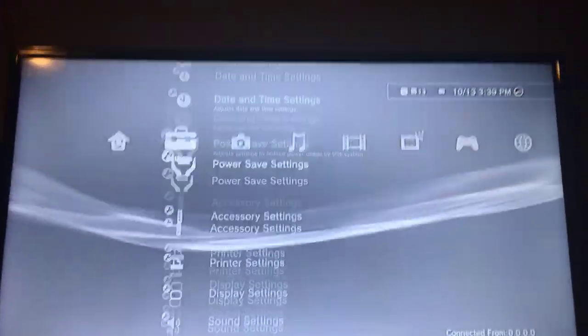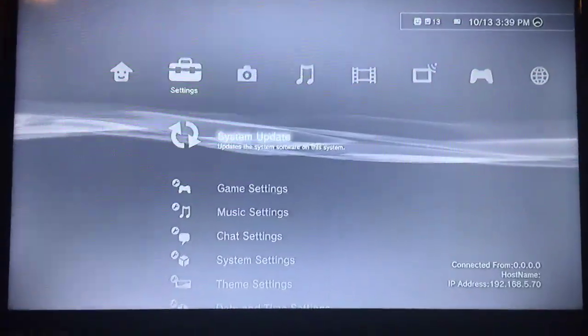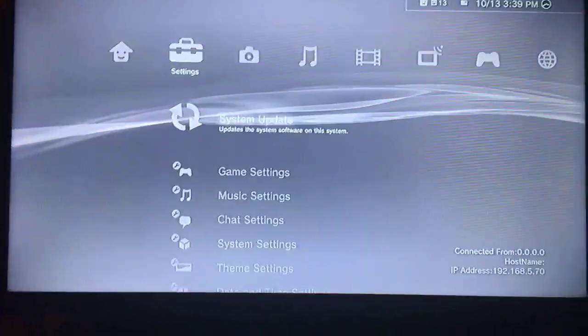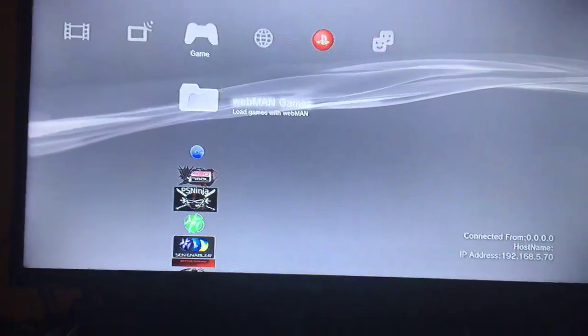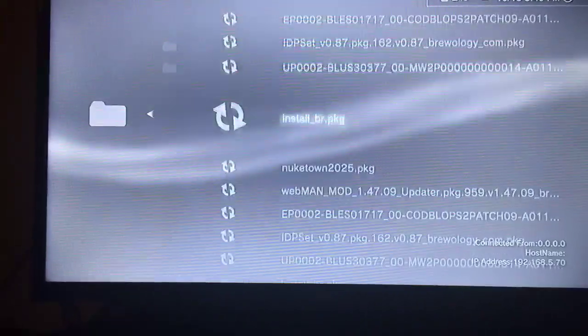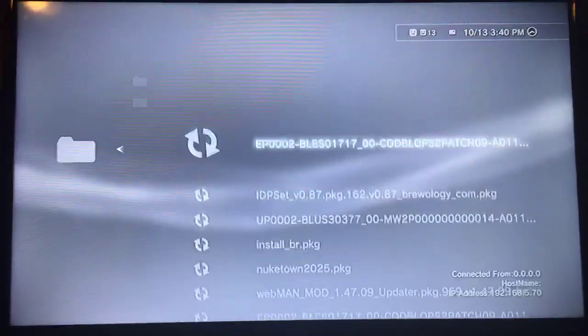What you will need is to download the Rebug 4.82 DEX update that I'm going to leave in the description. I will also leave the Webman updater PKG, which you're going to need, in the description as well.